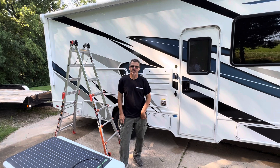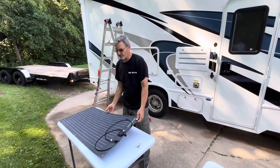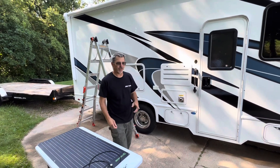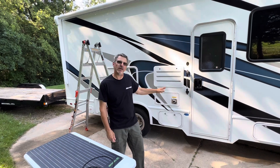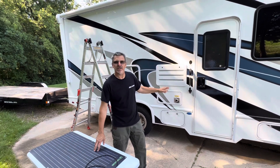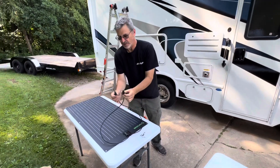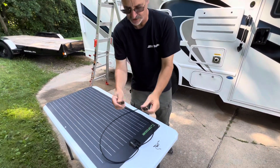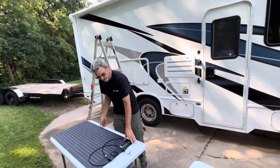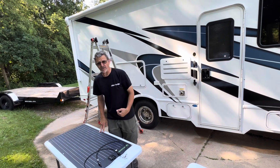Good morning, welcome back to Track and Travel with Rick. Today I'm going to show you step by step how to install a flexible solar panel to the roof of your RV. This particular RV has a built-in charge controller, so I'm not covering how to install one of those — but you'll need one to manage solar to the battery. It's pre-wired to the roof with factory-type connections, so this will just plug in. What I'm really covering is how to attach this to the roof.